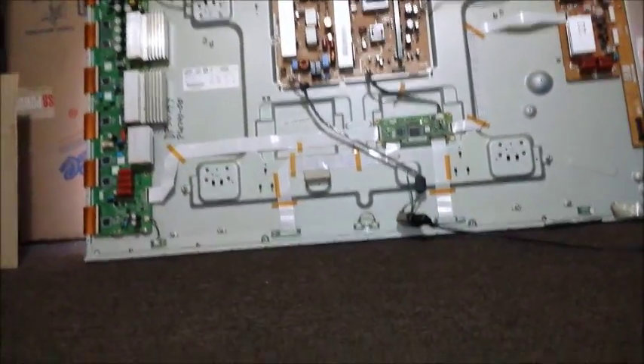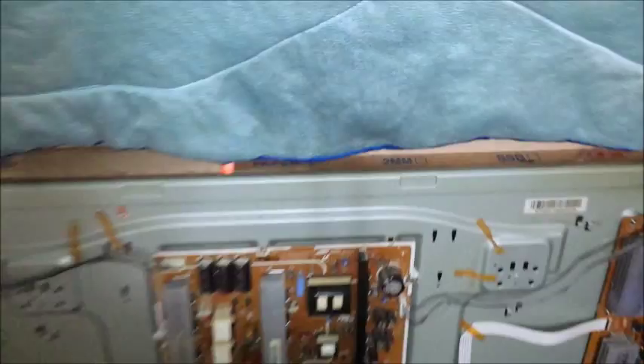As you can see, it just turned on. I'll let you see the test patterns. It's really a no-no to film a screen, but all the distortion is just from the camera. This is what the test pattern looks like — this is what you see when you do this. And if you get this, then you know your power supply, sustain boards, and logic board are all good, and your main board is bad. And if you don't get this, then something else is wrong.